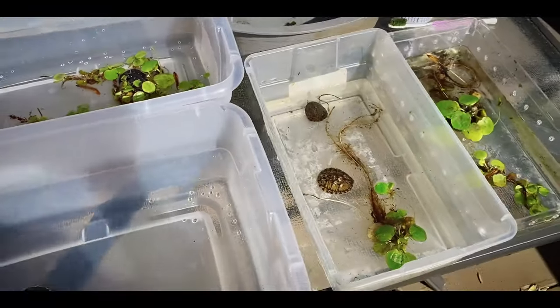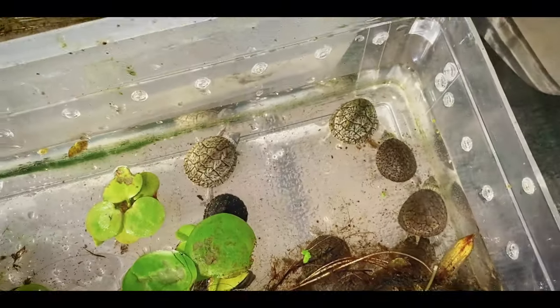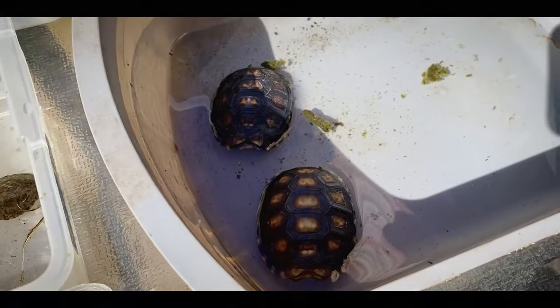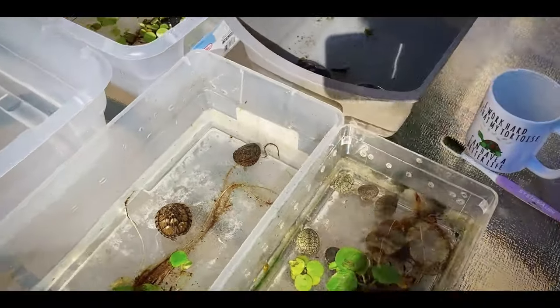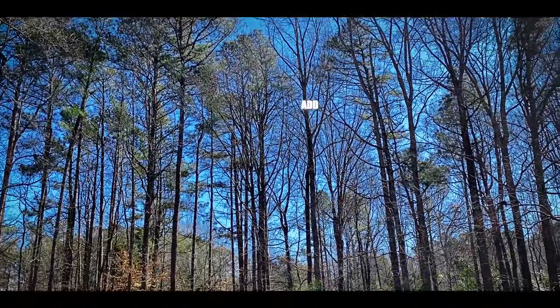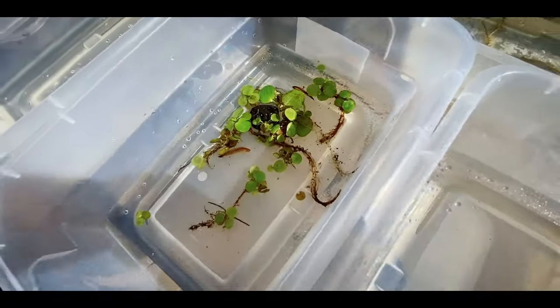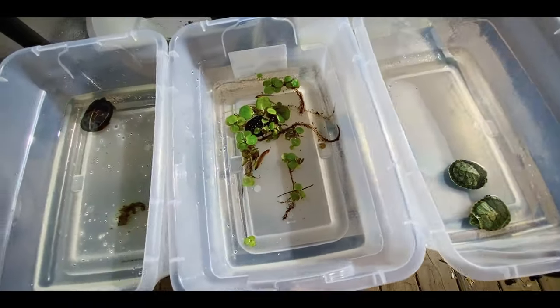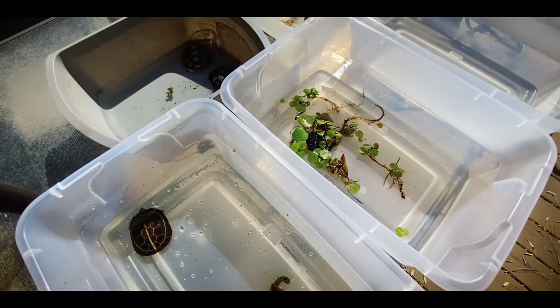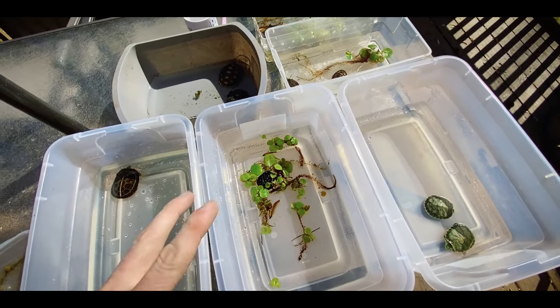So yeah, just wanted to give you guys a quick video, show you a little bit on how I do this, and share with you some awesome little baby turtles and baby tortoises. Oh, there's a woodpecker! It's going to be really fun to watch these guys grow up and be able to share them with you on the channel. Leave a comment below — which one of these is your favorite, and I will shout you out in the next video. As always, take care, be good to each other. Peace.